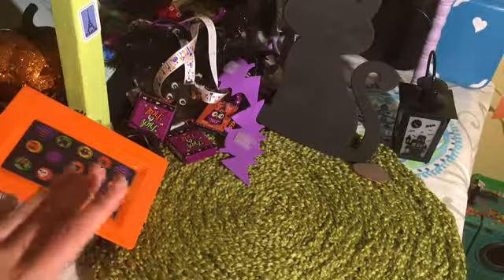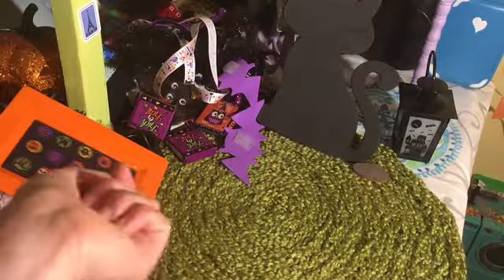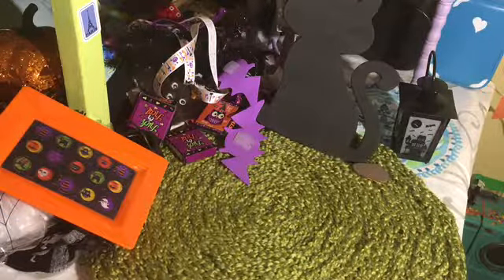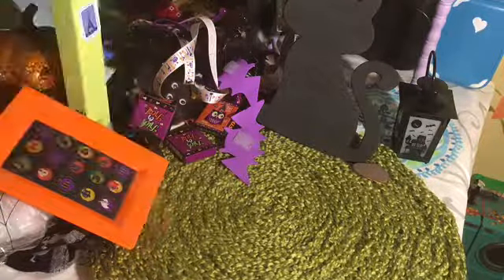I also have some more decorations that are hanging up around the dollhouse, and I will do a Halloween dollhouse tour sometime in the next few weeks, showing all the rest of the decorations — you can kind of see a little sneak peek down there. Thank you guys so much for watching, don't forget to comment, like, and subscribe, and see you in the next video — bye!